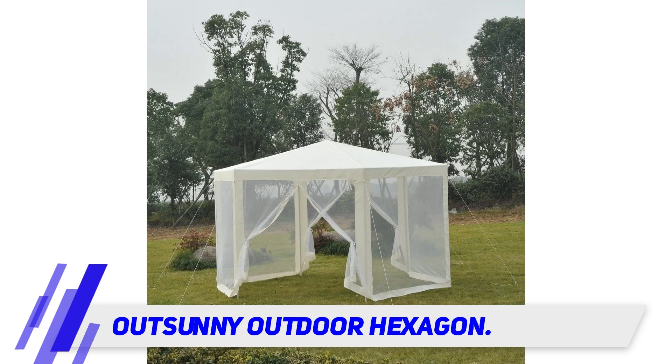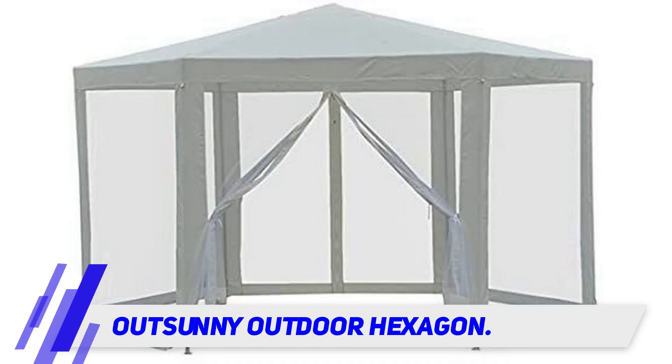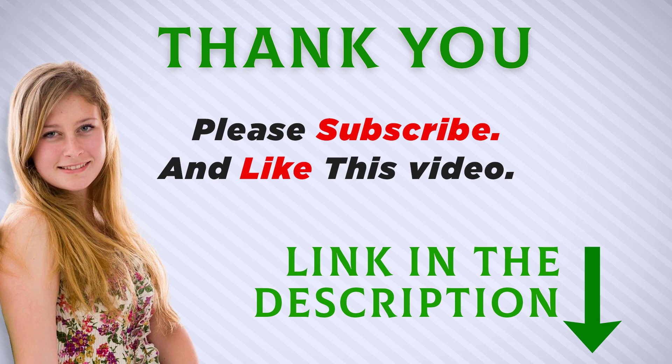Therefore, if you are looking for a heavy-duty shelter, this isn't it. But if you want an affordable sunshade and don't mind taking it down between uses, this could be your best budget-friendly match. I included this product link in the description — check it out for more information and the latest price.